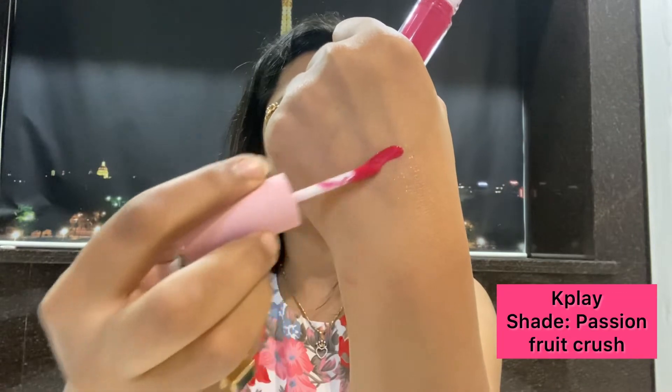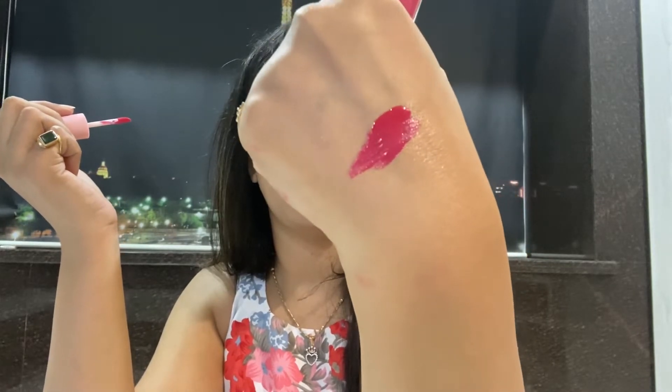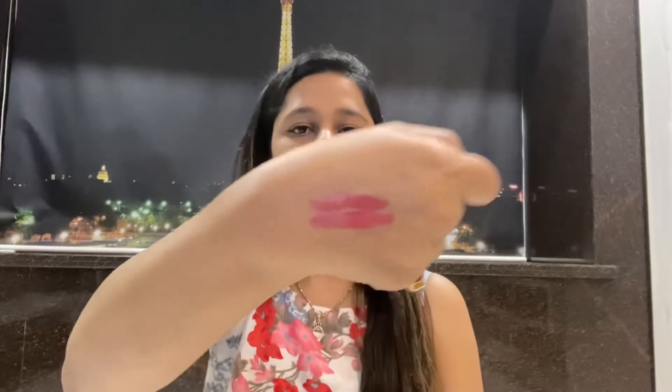Let's move on to the first shade — Passion Fruit Crush. It's a very nice, pleasant pink shade. Now that we're approaching summers, you can nicely carry this shade anywhere. I personally love this shade; it gives a very good fresh look as soon as you apply it. For all those who love shine on their lips, this is a perfect shade, and I recommend it for all skin tones. It does transfer a lot, but if you don't eat anything it lasts around 2 hours. What I really like is that it gives a good tint on the lips.